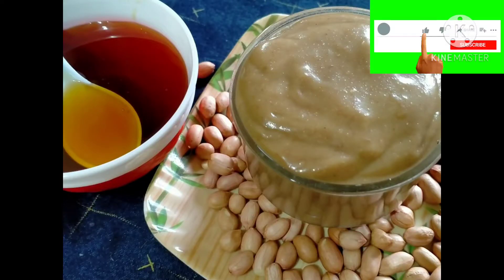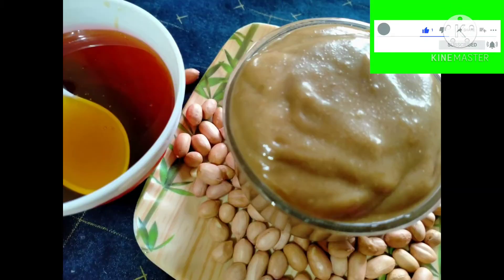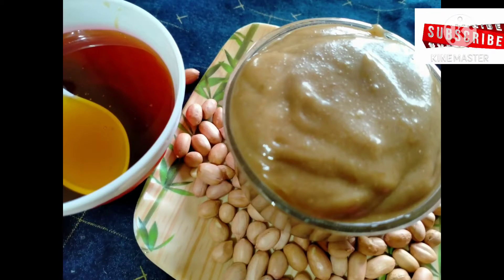Hello, welcome to King's Kitchen and Crafty. In this video, we will prepare peanut butter. We will prepare this with chapatis, roti, and bread.